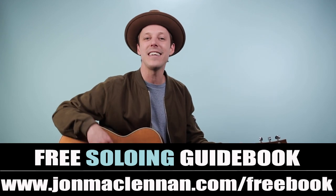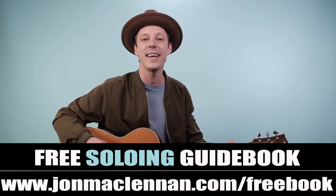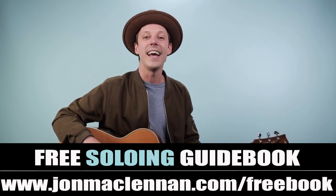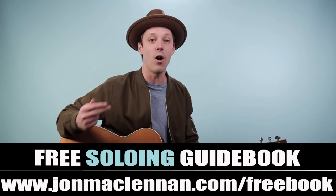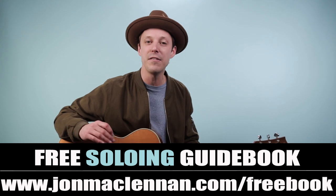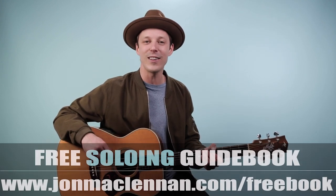Before we dive in, I want to hook you up with something right away. At the first link down below I've got a free PDF soloing guidebook — a book I wrote that's gonna show you how to play solos over major, minor, and dominant chords and really help you learn the neck in a new way. With the book you'll even get over a hundred audio examples you can download, plus tabs and sheet music. Grab your free download at johnmclennan.com/freebook or use the first link down below.